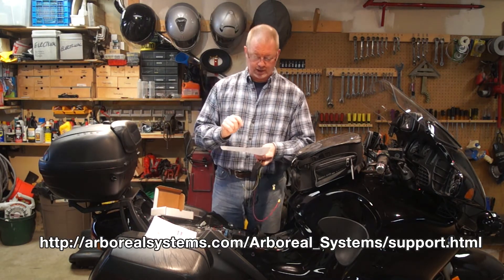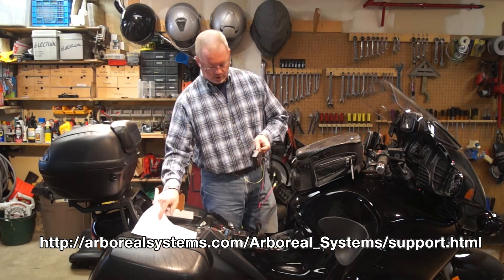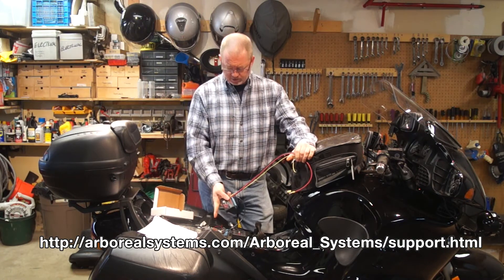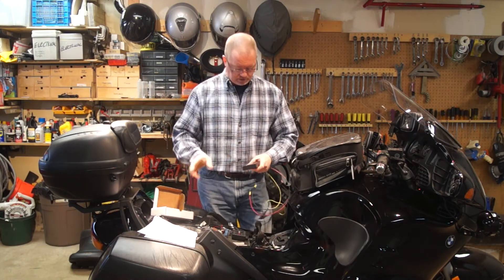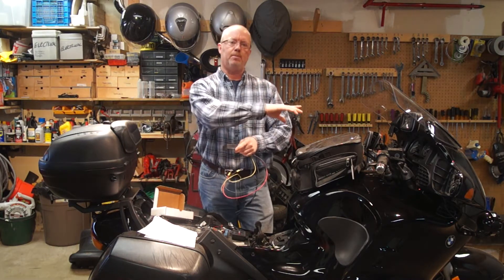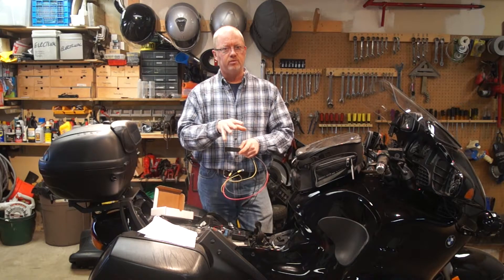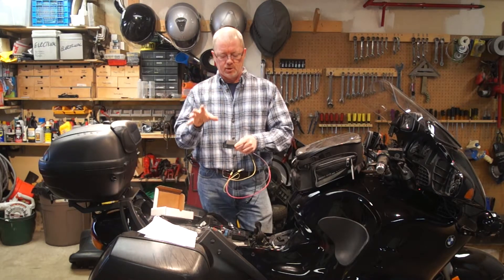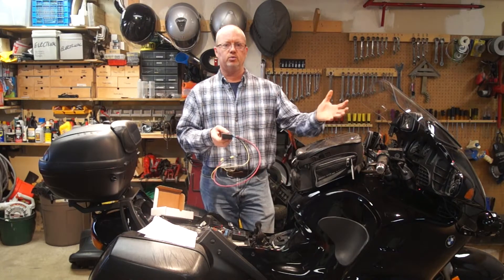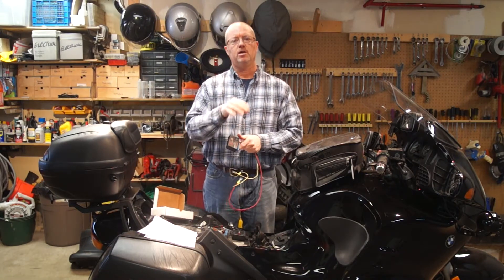Here is the correct link, and that'll get you the owner's manual. What this is going to do is replace the Suntec. All my accessories are going to plug into here, and then this is going to get controlled by an app on my phone. This works with both iPhones and Android. The beauty is it controls everything by giving you programmable switches.